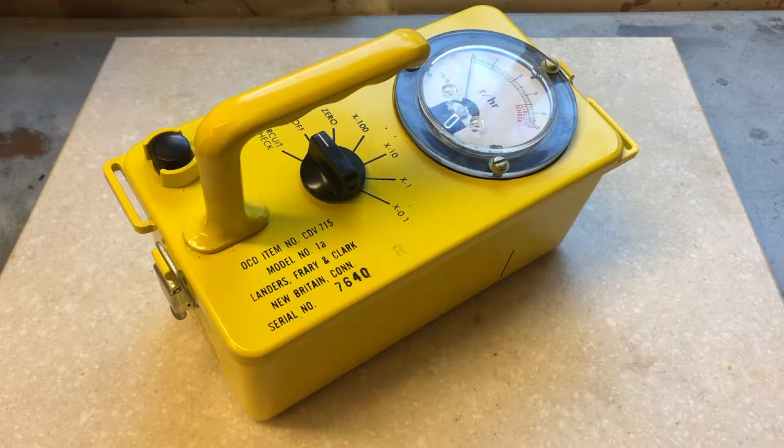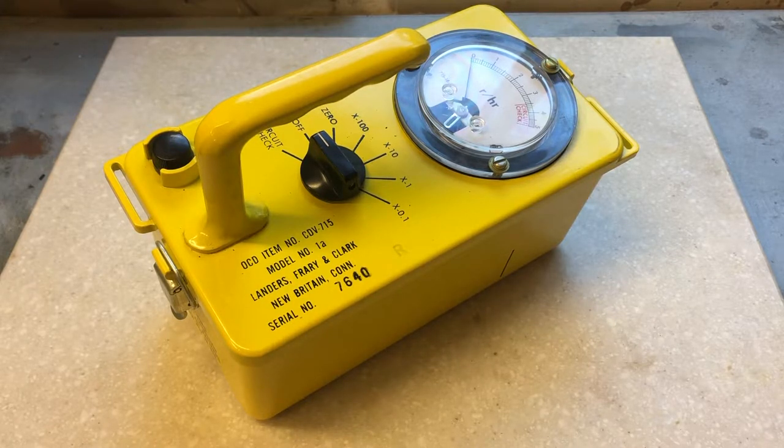You can pick one of these units off of eBay for about $40 to $50. If you get lucky, you can snag one cheaper. The model you see in front of you I got for $6, plus $14 shipping, for $20 in total — which is a relatively good price for a model in this good of shape. You can also look at garage sales and flea markets. They're very easy to find because so many were produced.